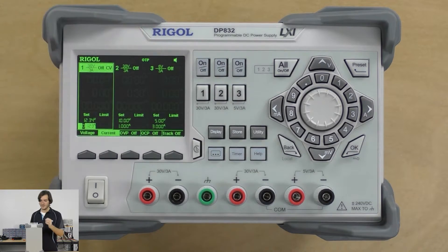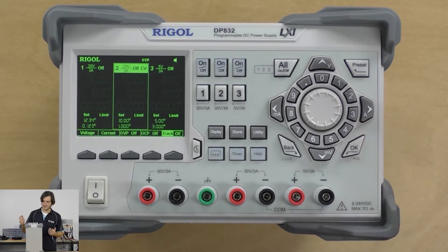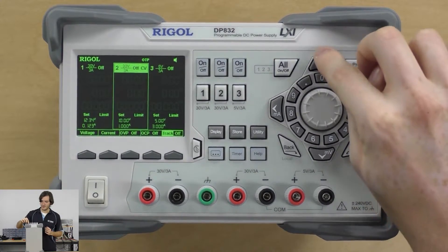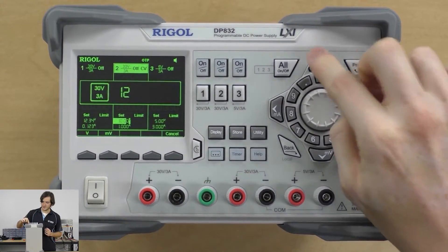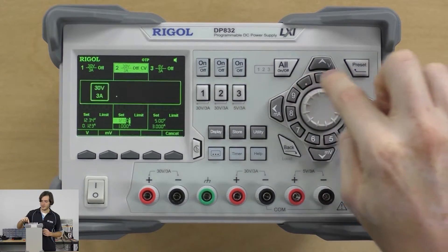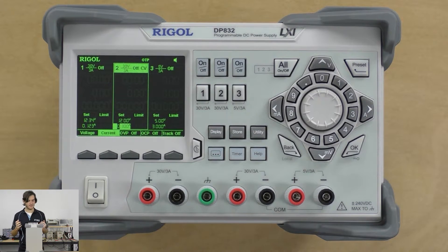Moving between channels is just as easy as selecting the channel number. For channel 2, I'll use 12 volts and 100 milliamps, which could be entered as 100 milliamps or 0.1 amps. So you've got a couple of options for how you can set the voltages and the current limits.